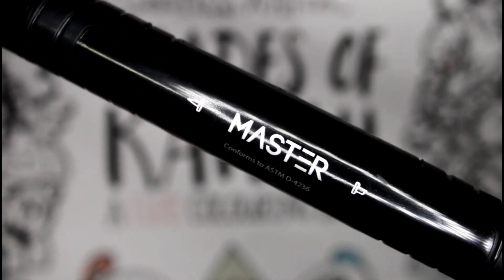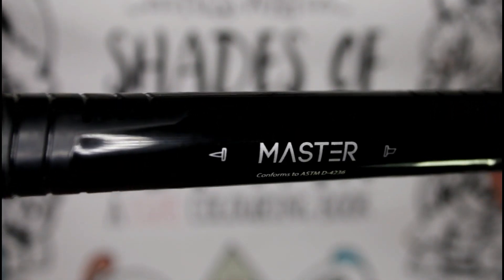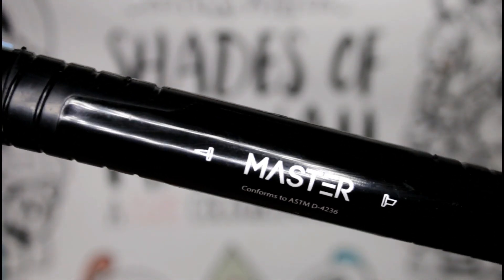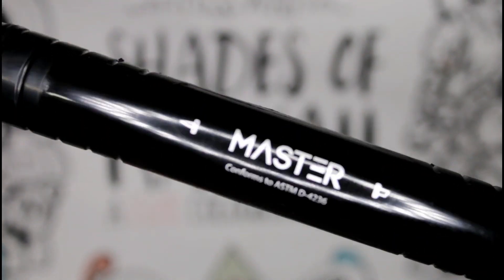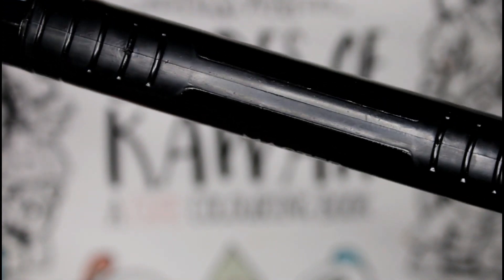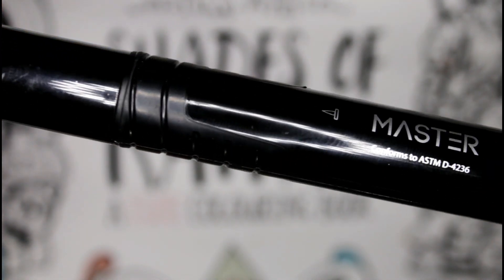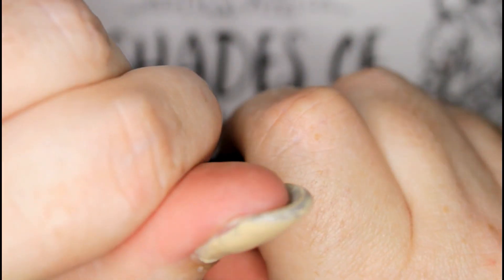Similar to Copic, they are double-sided. On one end you have your brush nib and on the other end you have your chisel nib. I don't know much about them so I'm going to have to do a lot more research and watch a lot of YouTube videos about it. You can see here there's a rubber grip — I think that helps you keep it in your hand pretty well and it won't roll off the table.